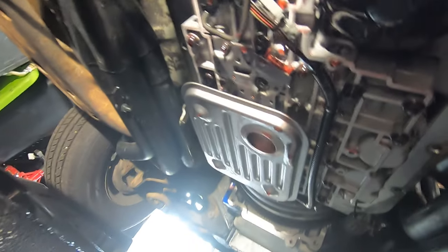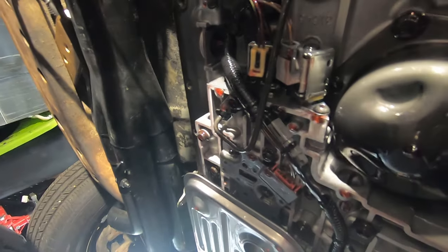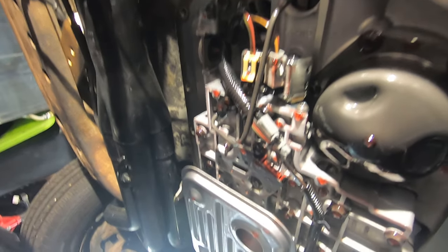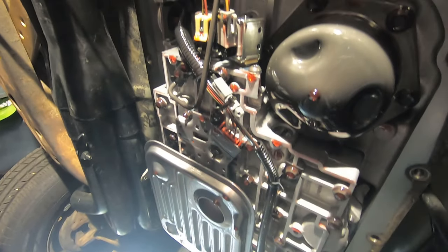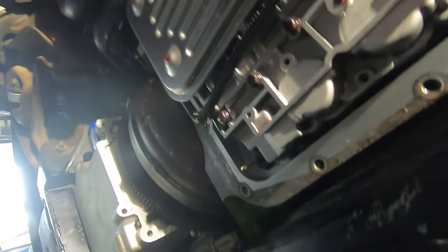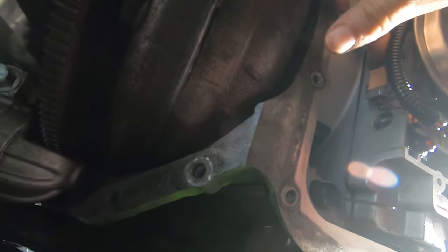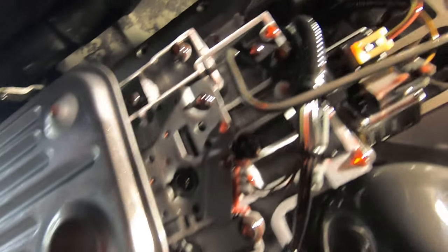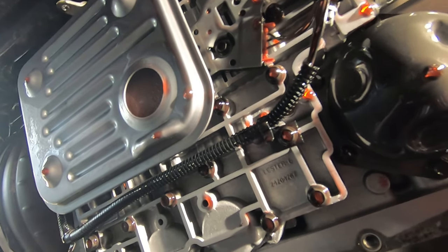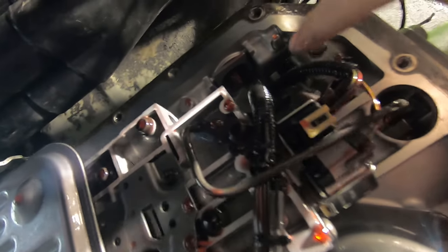Okay, so here is the bottom of the 4L80. We're going to pop out this connector — there are clips on the other side which I'll show you. Here you have your shift solenoids right here. This is your temperature sensor. Over here, I believe this one is your force motor and this is your PWM motor. This is your filter. We're going to pop the connector out — I thought I had to drop the whole valve body, and I'm so glad that's not the case.